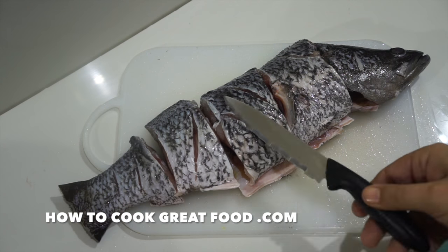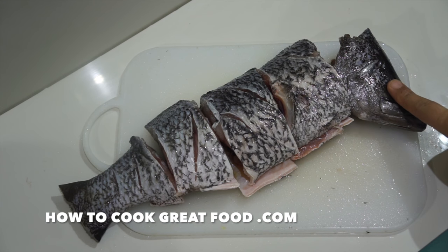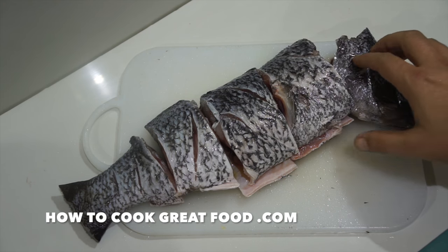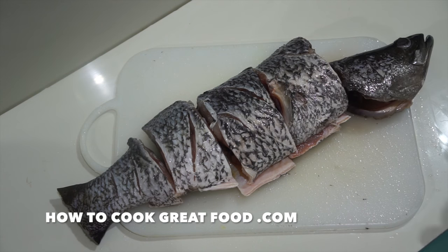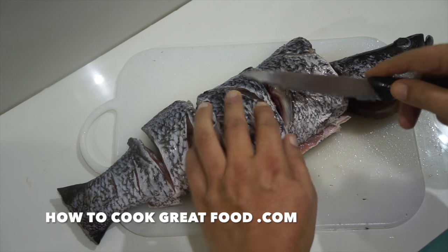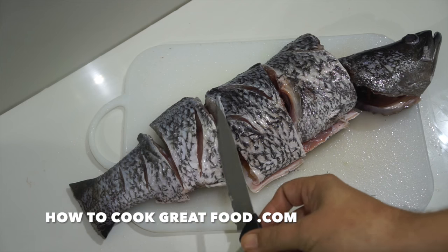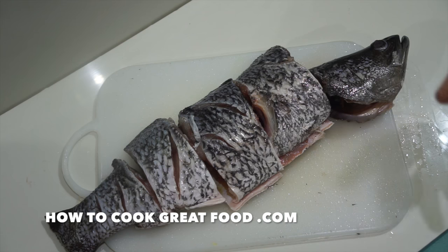I've now cut our piece into four pieces and taken the head off. Some people would use the head to make a fish stock - I've made a fish head curry recipe before - or you can discard it. There's still a nice bit of meat in there. I've also scored down a little bit, just down to the bone - not too deep, just about right. Now we're gonna get this into our flour and then into some beautiful hot oil.